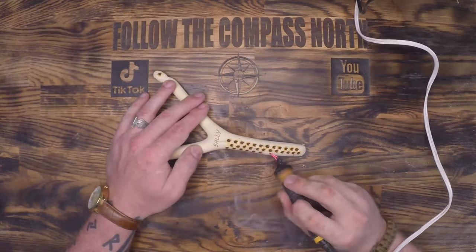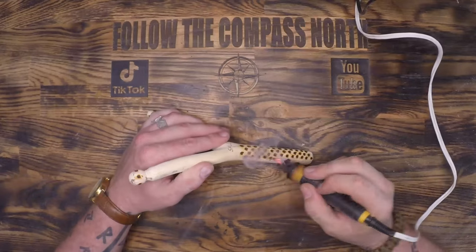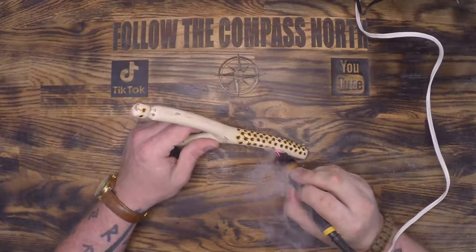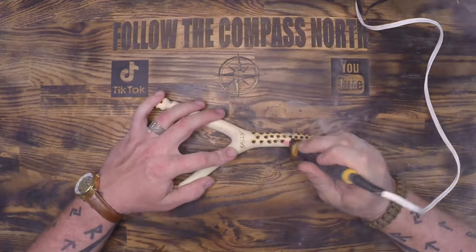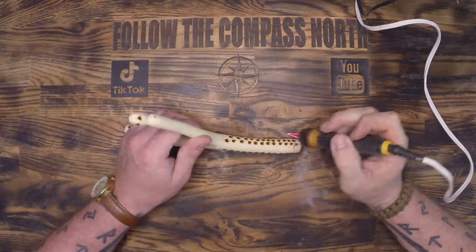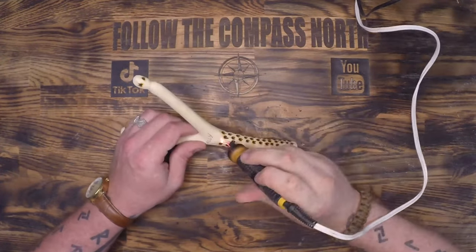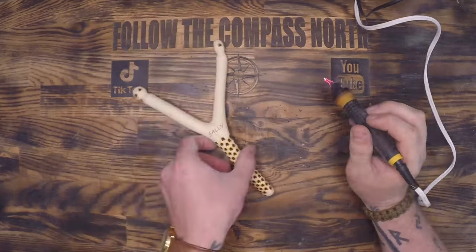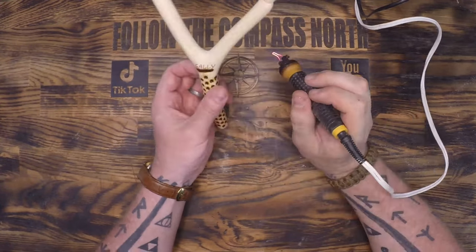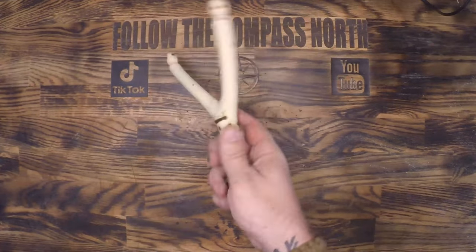I've gone through a couple of the tungsten tips, but otherwise if you ignore the consumables it's a pretty bulletproof little cheapo wood burner. I only paid about $100 on Amazon and it's stupid powerful — I'm only using it at about half and it's already red hot, flaring up almost every time I touch the wood. When you turn it all the way up it will cut through whatever you're touching, but it also burns through those tungsten tips a little faster.